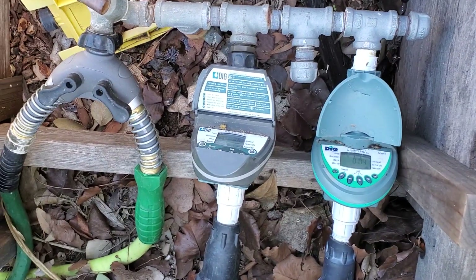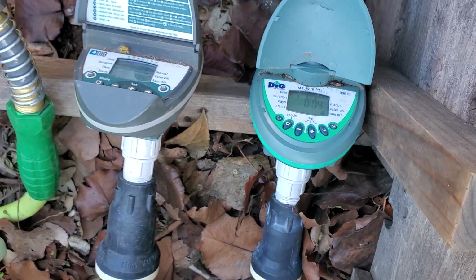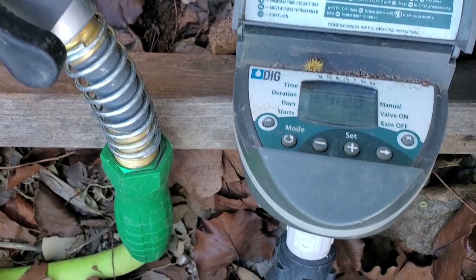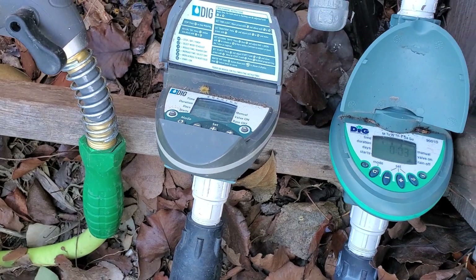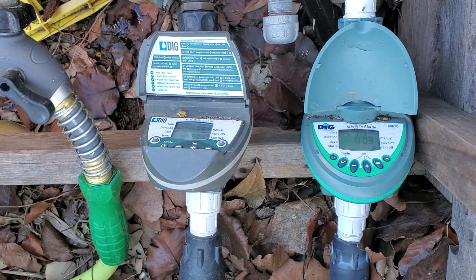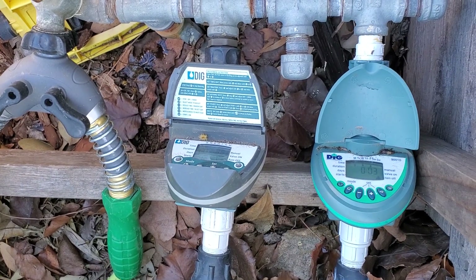There are two timers for this school garden. One timer has about four minutes left, and I set it up for Monday, Wednesday, Friday for half an hour. The other timer is the same — Monday, Wednesday, Friday for another half an hour. When this one clicks off, the other one should click on. Setting up valves, timers, and on/off switches like this makes you a water engineer — another kind of career where you help people figure out how much water to supply to a town, home, or business.